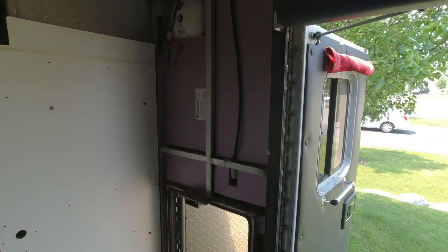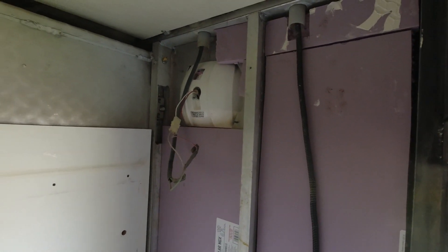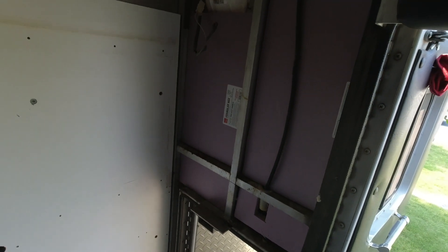I've got the insulation installed up here. I used this — a two-foot by two-foot piece of high-performance XPS insulation, one inch thick.